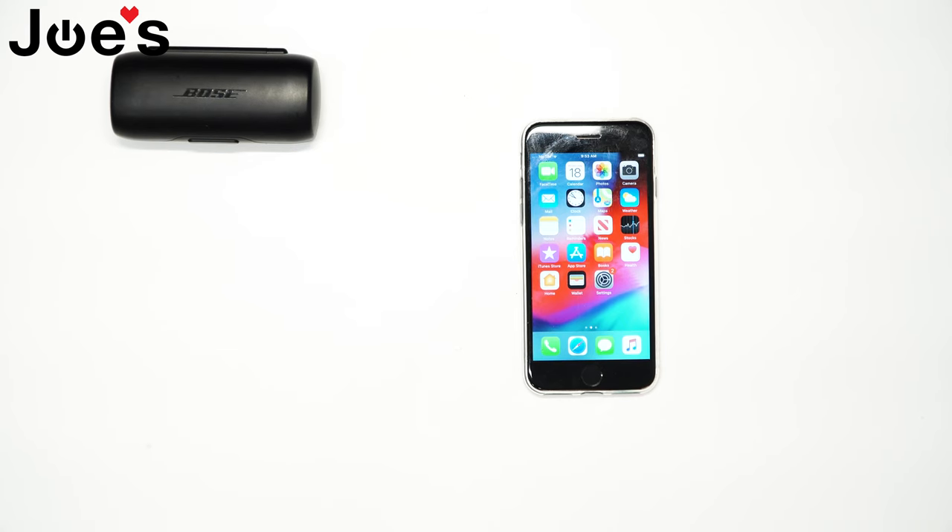This is Russ with Joe's Gaming and Electronics here with another highly requested video. Today I'll be showing you guys how to pair a Bose SoundSport Free wireless. So let's begin.